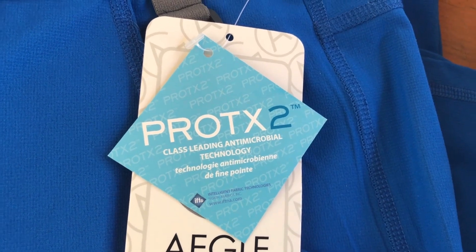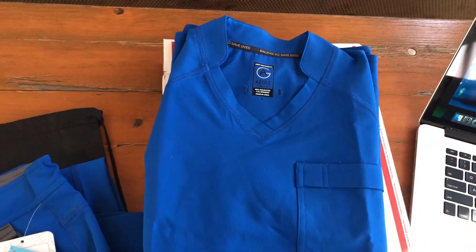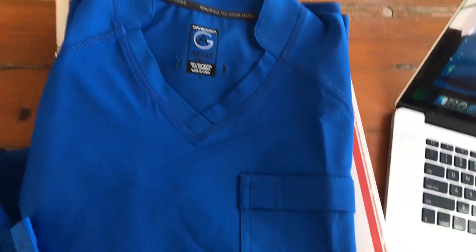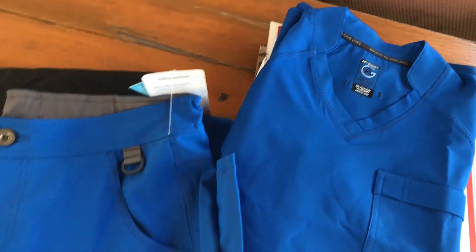That is talking about it being antimicrobial. And they are machine washable safe, which hopefully all scrubs would be. So these aren't your basic scrubs — these are some top-notch, well-made scrubs from what I can see so far.